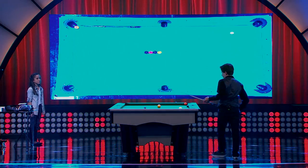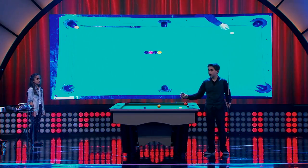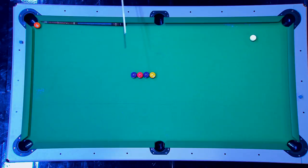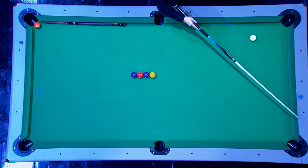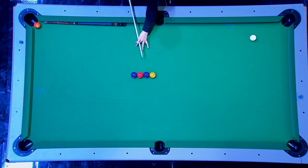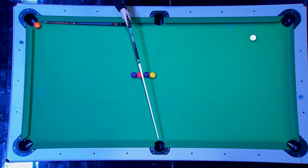For this next trick shot, I'm gonna hit the white ball, it's gonna go one, two, three, four, five to make the five ball. But before the five ball goes in, I have to hit the one, two, three, and the four in this pocket.